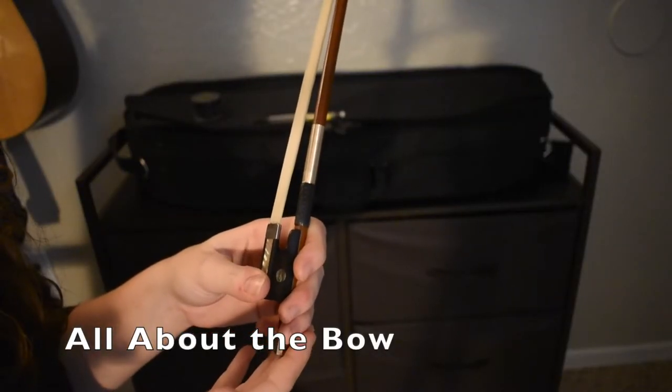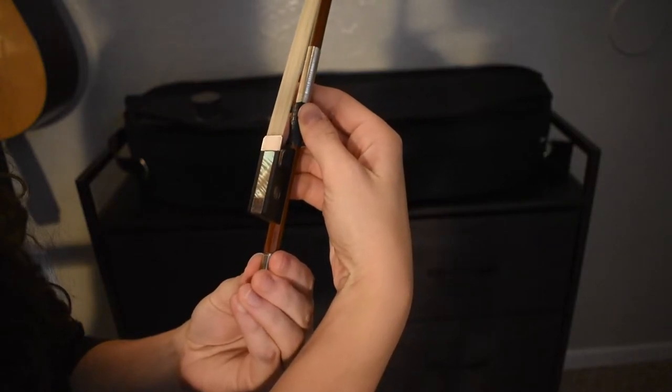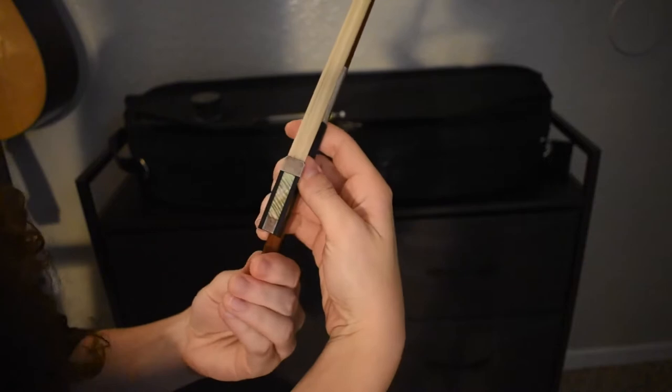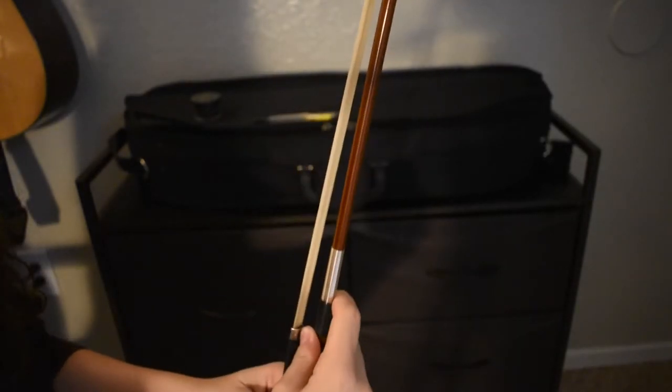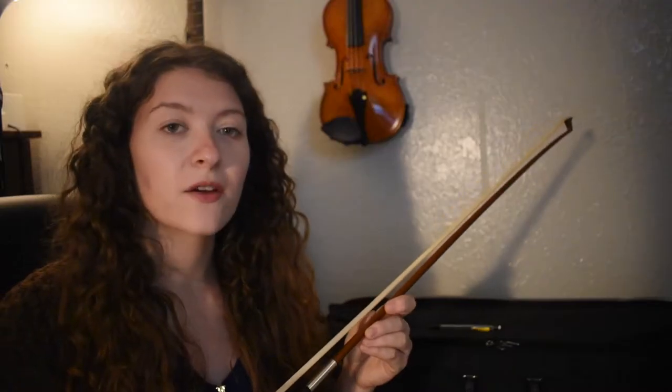Before we use our bow, we must always tighten it by turning the pinky screw clockwise when the hair is facing up. Tighten until the space between the hair and the stick is about that of a pencil. Be careful never to touch the hair, as the oils on your skin will deprive you of the friction that you need to make sound once your bow comes into contact with the string.